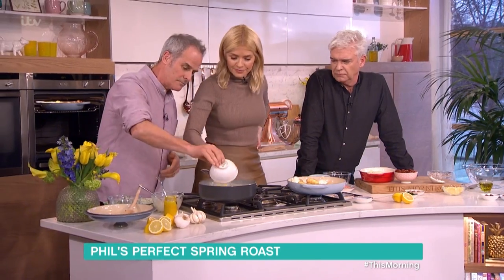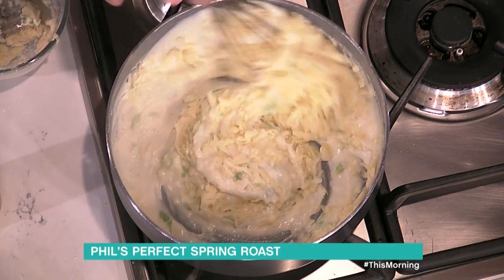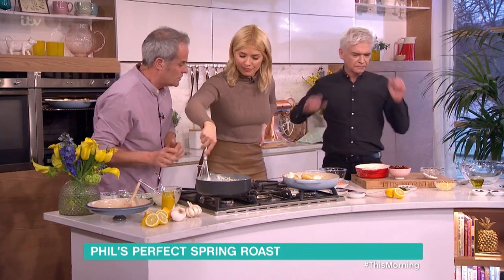Bear in mind, when you put cheese into here, it will loosen slightly as you'll see as the cheese melts. It does. So you always add a little touch of flour.